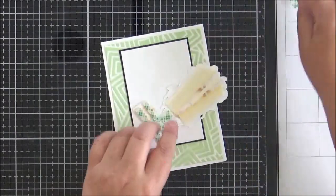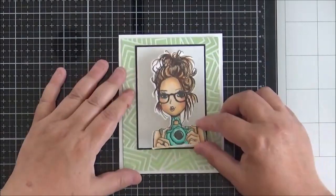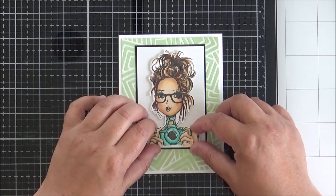I'm removing the foam tape backing from Karen to add some dimension to the card, and I position her within that white rectangle.